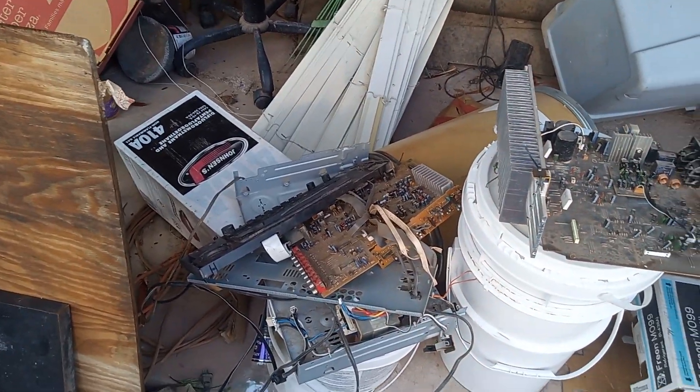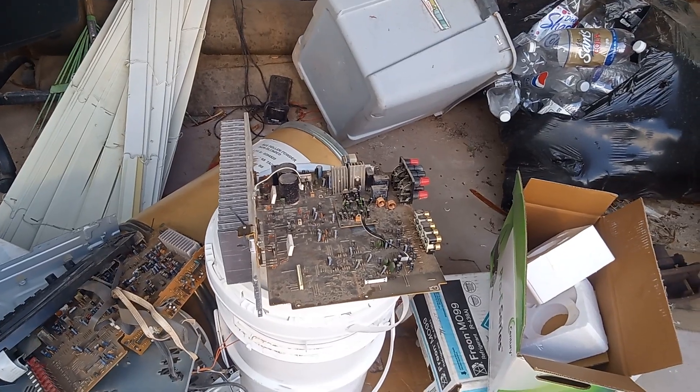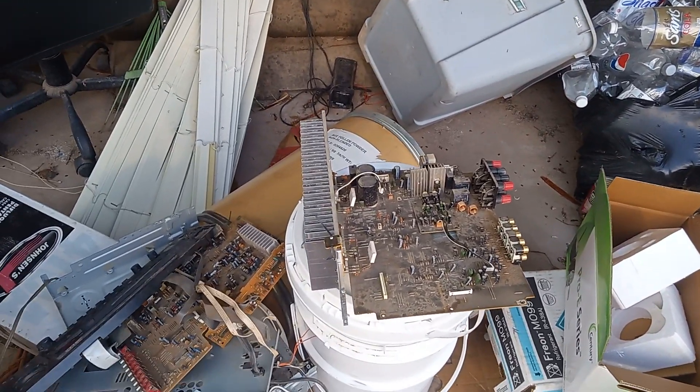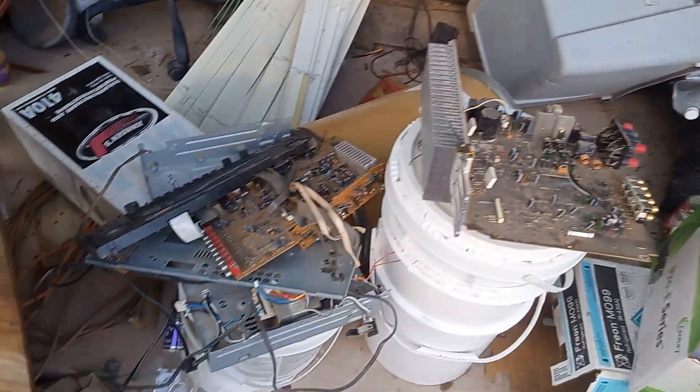I wanted to show you these. These are what's left of power amps. They were tossed — obviously been out in the weather a long time and not fixable. Somebody was tossing them out the trash, so I just grabbed them.